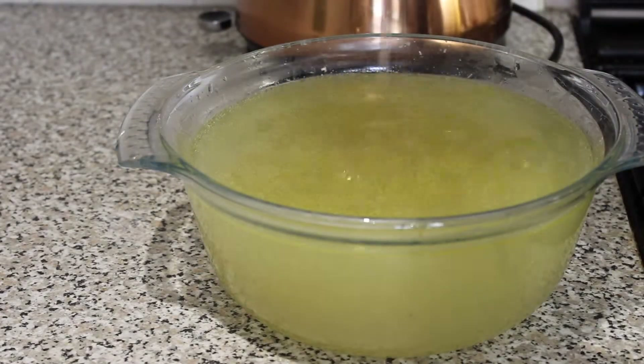So yeah guys, that's how you make freshly homemade chicken stock — really simple, really easy to do. It does take a bit of time though, three to four hours, but so worth it. Thanks for watching, do take care of yourself, remember to hit subscribe and hit the bell so you know when I release my next video.